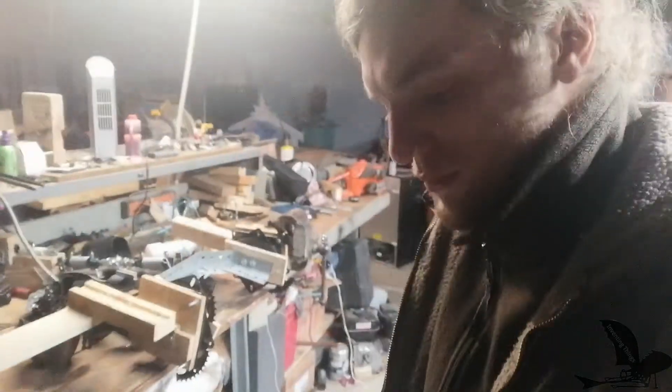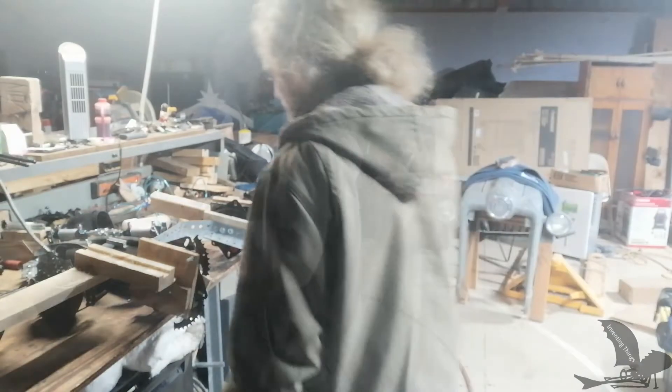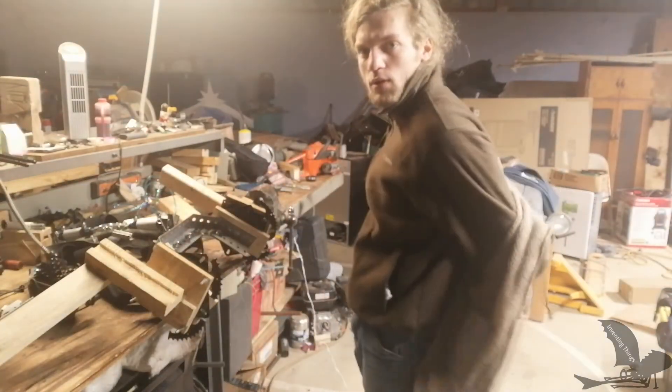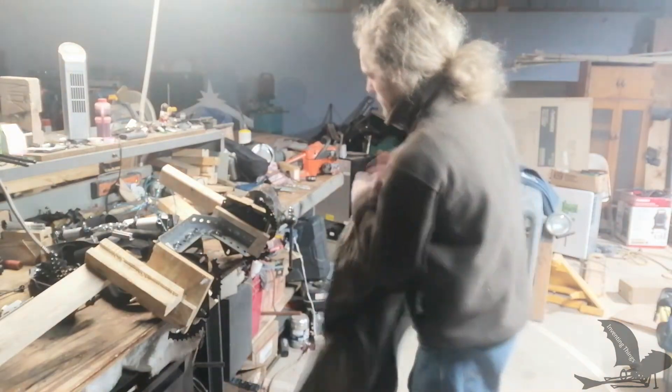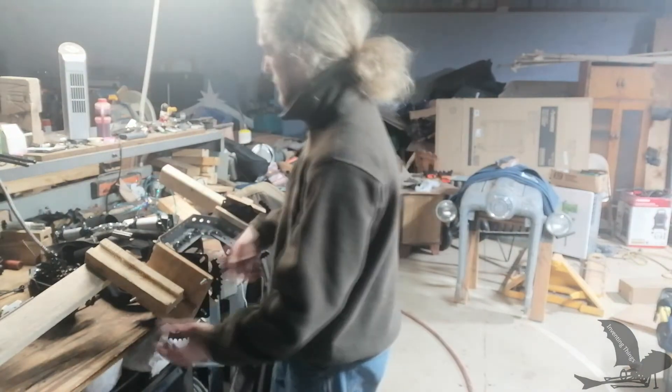Here is the progress of the exoskeleton thus far and how you put it on. It looks like I'm in some sort of old science fiction movie where everything in the future is just bright — kind of funny.